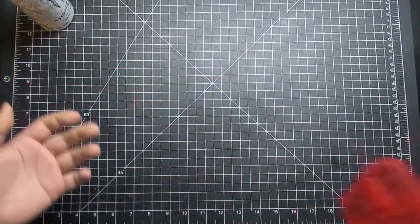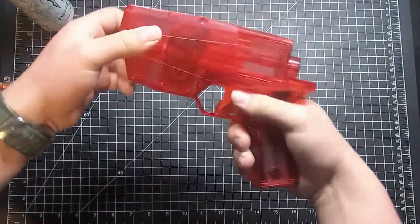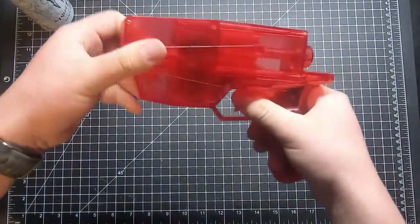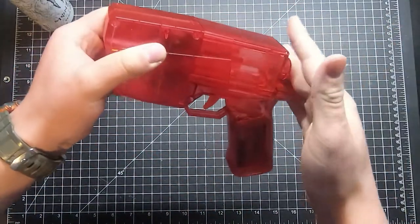I'm excited. Dude, I'm excited too. So today we got in the mail the Worker Hurricane number 527 of this special limited edition transparent red.